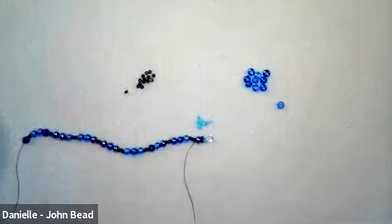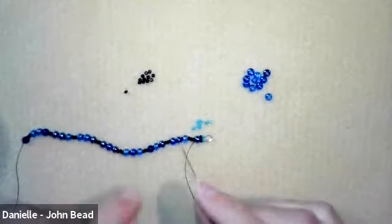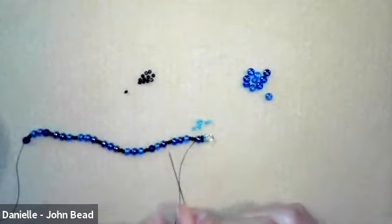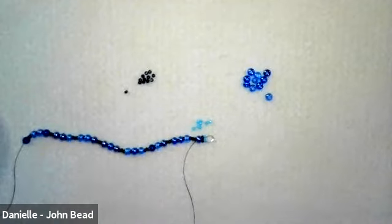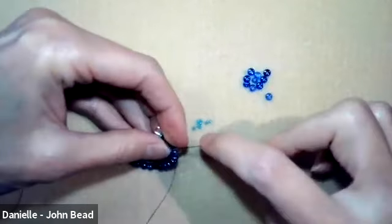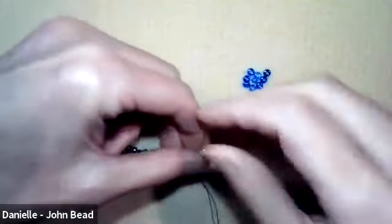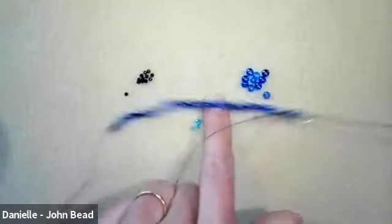When you pull tight, what will happen is the 11s and the Delica will sit side by side with the wire guardian on top. The next thing you're going to want to do is pick up an 11, then the Delica, and 11. We're going to start building these into the little spaces here — each of these additions is going to sit next to the three 11s. But I want to reinforce this before I go all the way back, so I'm going to go back through these 11s in the other direction, heading in the direction of my wire guardian. Going back through all three of those 11s and then pull tight.